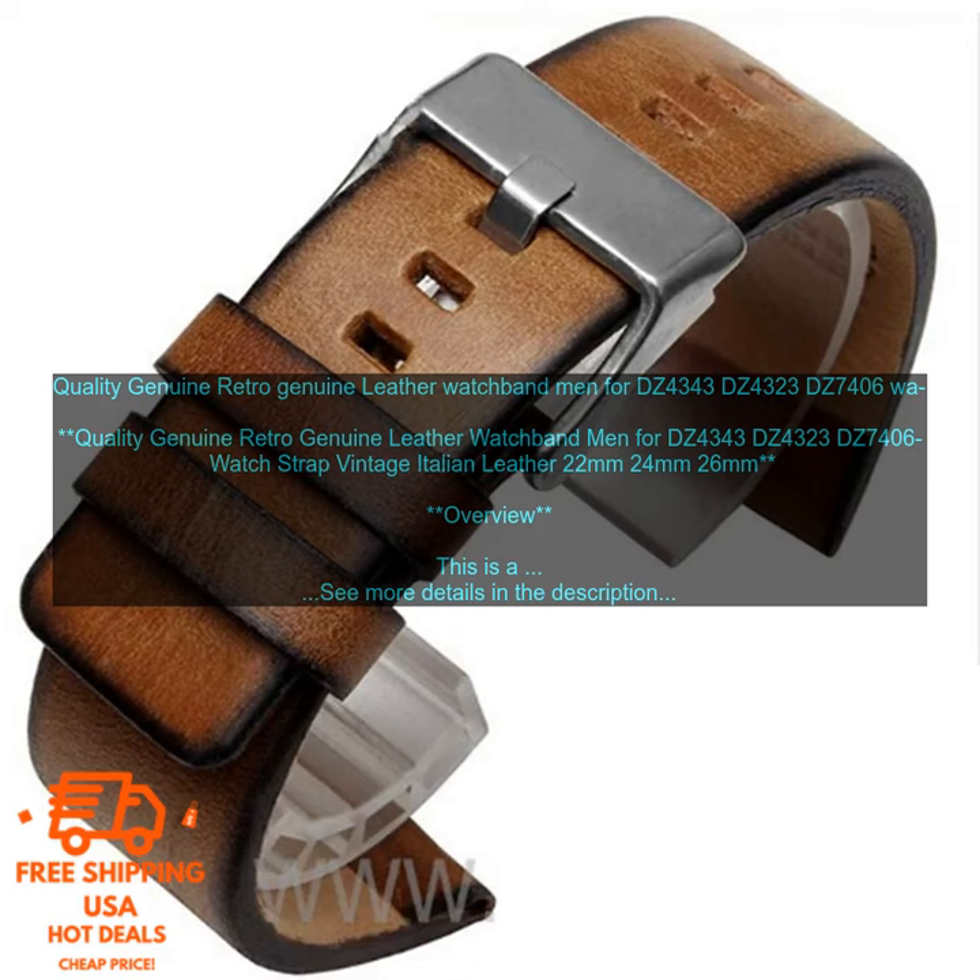Pricing: This watch band is available for a price of $29.99. Where to buy: This watch band is available for purchase on Amazon.com.